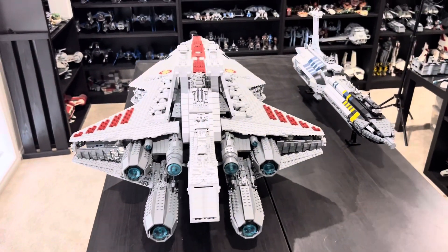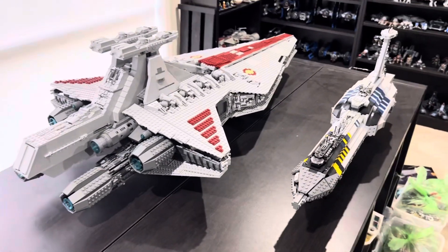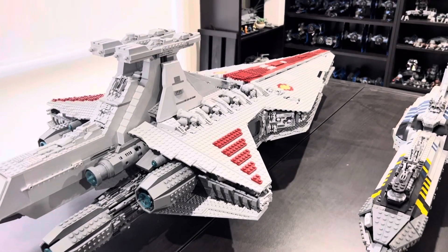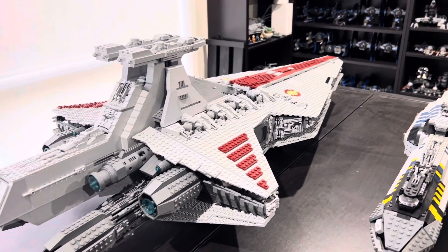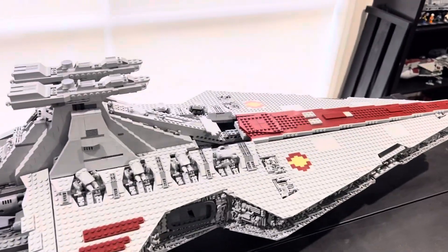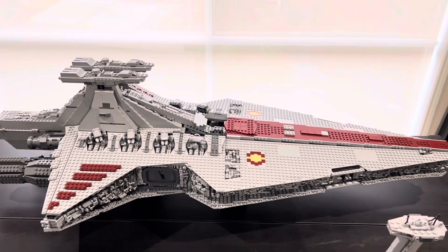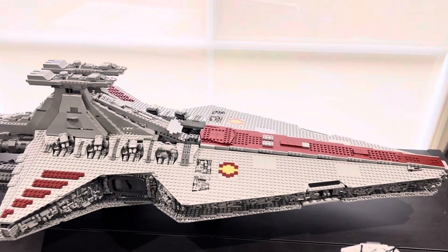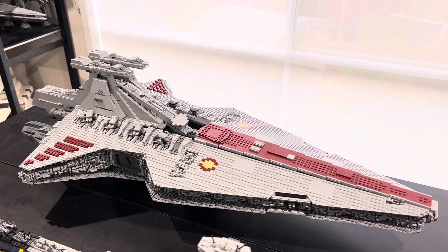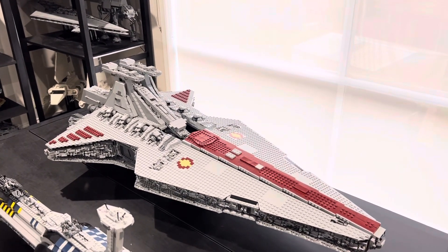Mold King also makes a huge minifigure-scale Sand Crawler, so I'm thinking of possibly buying that in the future — let me know if that's something you'd want to see a video on. I'm definitely very happy with this purchase. I've been wanting this set for a few years and sitting on the fence about it since it's fake Lego and I don't have any other fake Lego, but I'm definitely very happy I got it now.